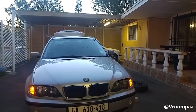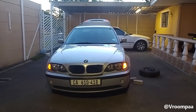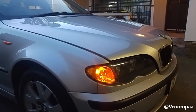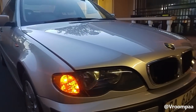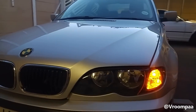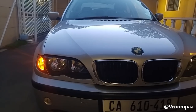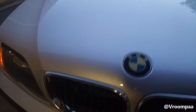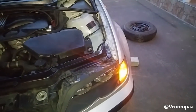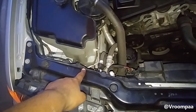E46 owners, do you want your indicator lights to stay on permanently? In this video I'm going to show you how to do it. You can have this coded using one of the BMW scan tools, which does cost a little bit of money, but in today's video I'm going to show you how to do it for free — not going to cost you a cent. Mine is already done, obviously, that's why it's on, but I'm going to show you now how to do it.